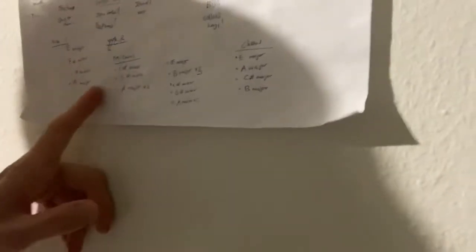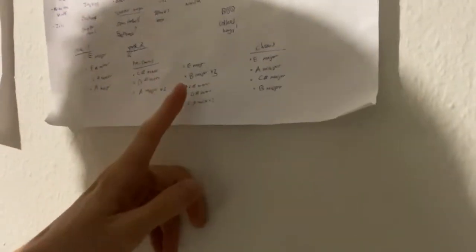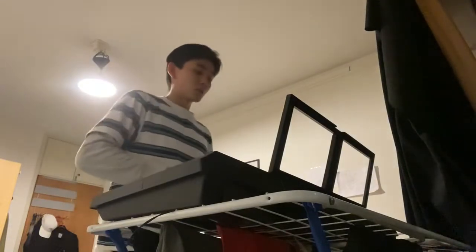I wrote down the verse 1 chords, then the pre-chorus chords — there are two parts of the pre-chorus — then the chorus chords. This helps me remember what chords have to be played. Sometimes during practice I don't want to go look at YouTube again, so I just look at the chords and go 'ah, it was this chord.' And combining it all together was very fun.